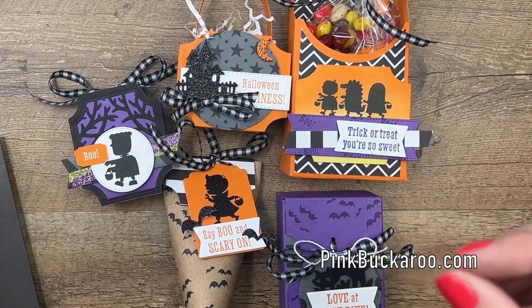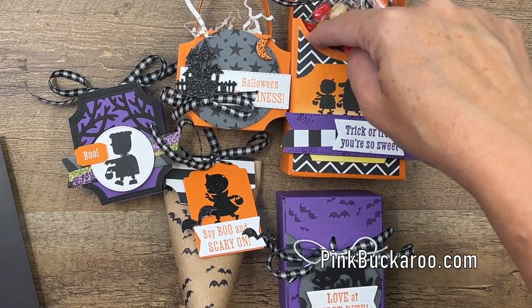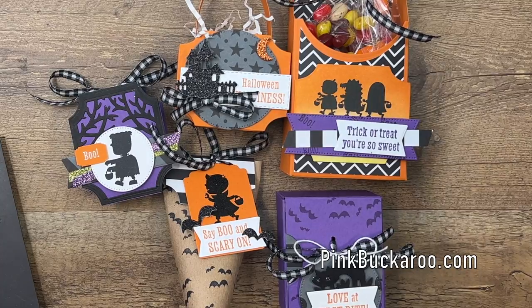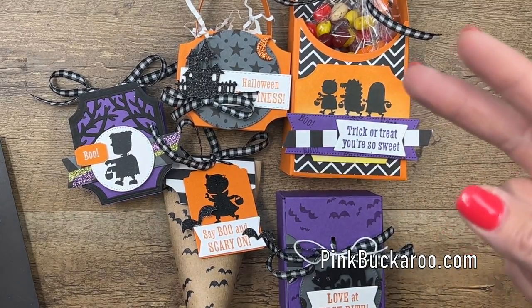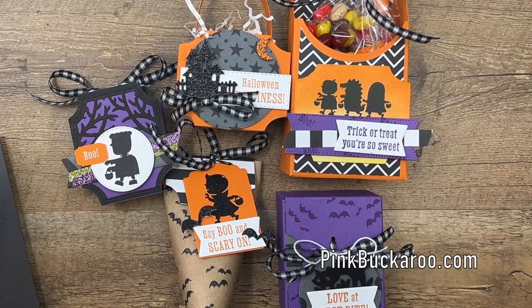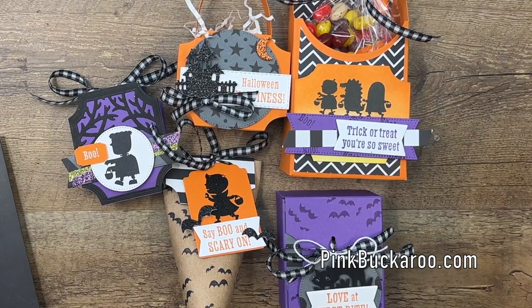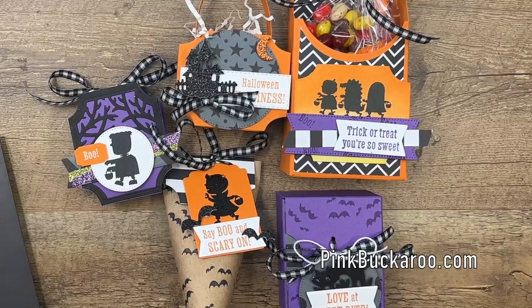There are a couple of add-on options to this class kit. You're going to need circle dies for this right here, so if you don't have them, you can add them onto your kit. You'll also need two blending brushes as well as black and white embossing powder, and if you buy the class kit, I offer those as add-ons. When you add onto your class kit, I always pay the shipping and tax for you.